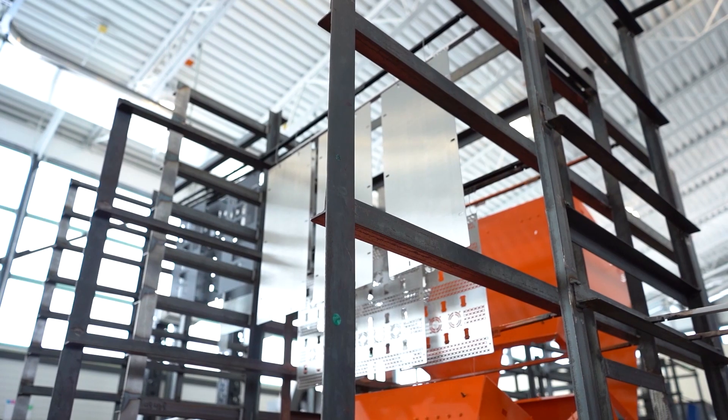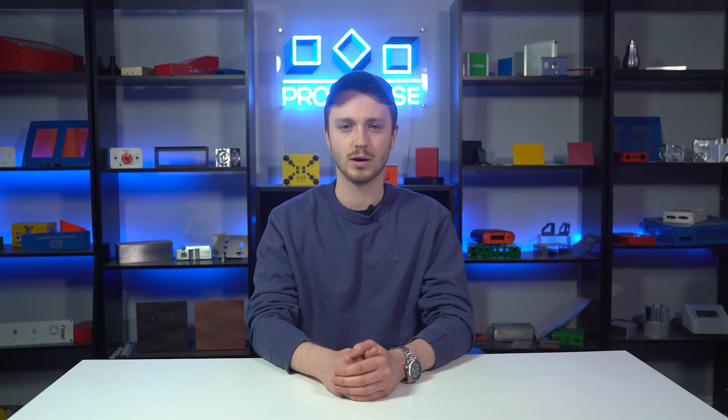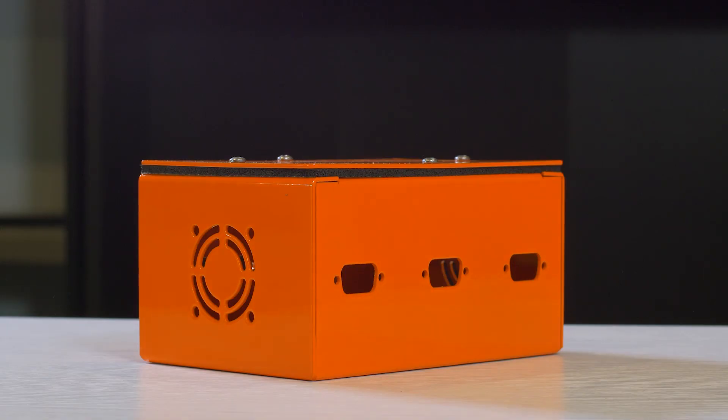The most critical step of designing in sheet metal is to ensure that all of your manufacturing constraints are accounted for in your design. The worst thing you can do is design an enclosure and when it's time to assemble, realize that the parts don't fit together. What is the best way to account for your manufacturing constraints? Clearances.